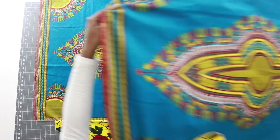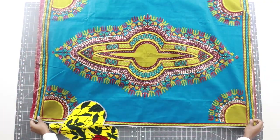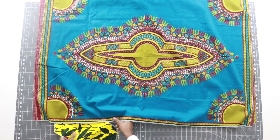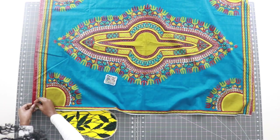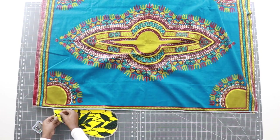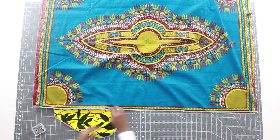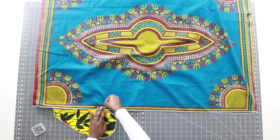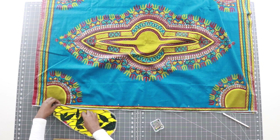Take your other panel and lay it right on top so now we have the right side touching the right side. Line everything up and grab your pins. At the seam, place a pin. Next, we need to mark the top and the bottom notch in our pocket — go ahead and find those notches and place a pin.